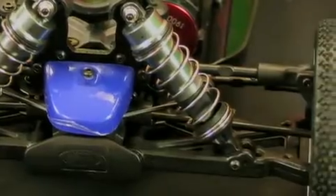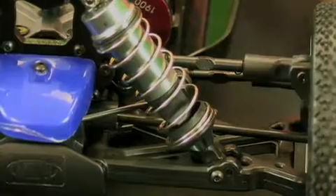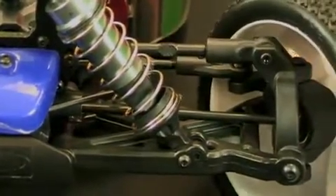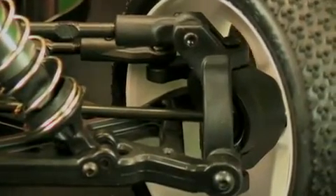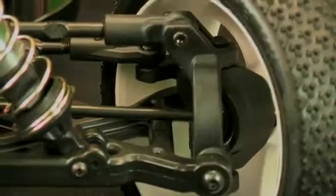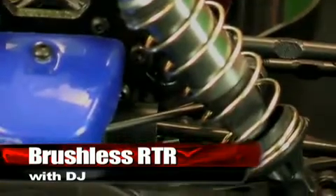There are aluminum shock towers front and rear. The chassis itself is aluminum with countersunk screws. Up front you'll see CVA driveshafts, adjustable turnbuckles for steering and upper camber links, and a modern C-type hub suspension with adjustable caster settings. Sway bars come on the car front and rear — a really nice feature for an RTR buggy, making this almost a semi-pro level buggy.